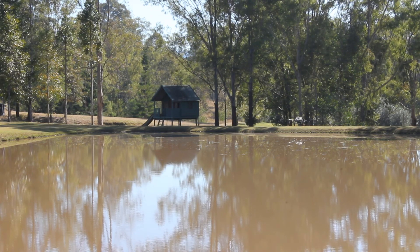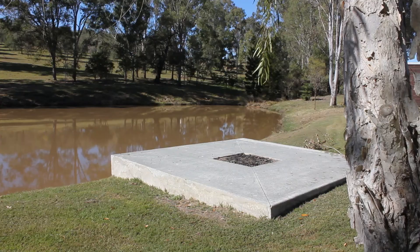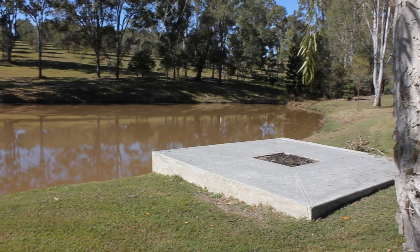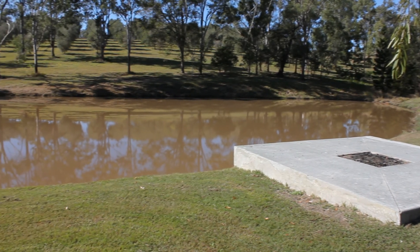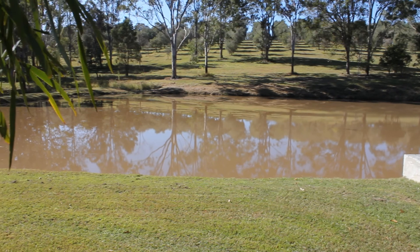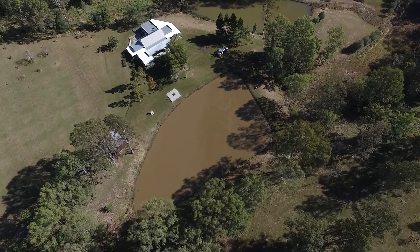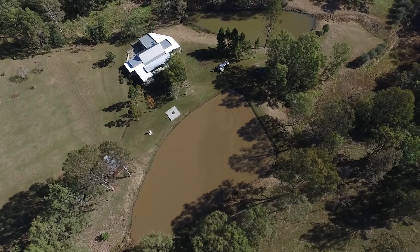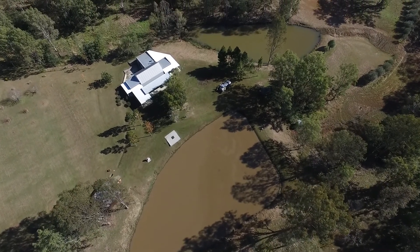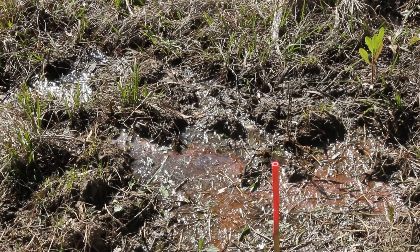We've basically measured back a distance and said let's treat the most likely area that leaks are going to be, which is across this dam wall. If we wanted to, we could extend application further up, but our advice is it's not really necessary — you're spending more money than you need to. I think if we treat this area, we're going to get good results. We'll be able to tell by looking at the telltale wet spots and water leaking down through the back of the dam.